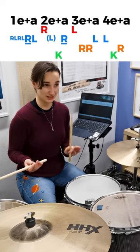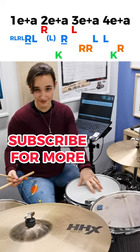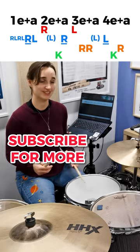There is a knack to how I play this because it feels like inverted doubles — because it kind of technically is. Also with that double left, I put a ghost note and then an accent.